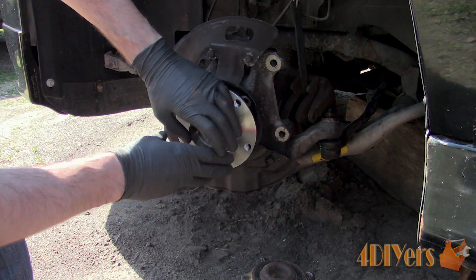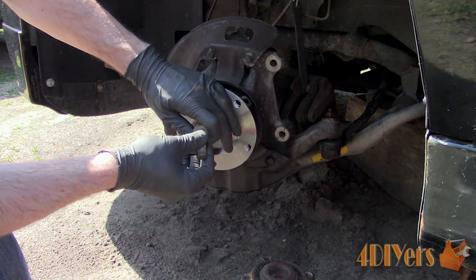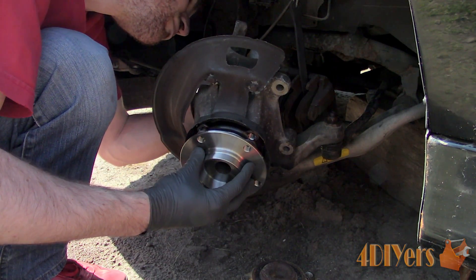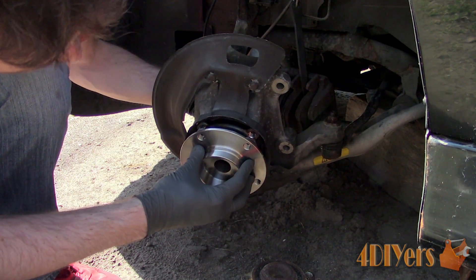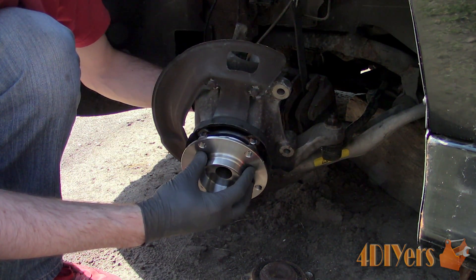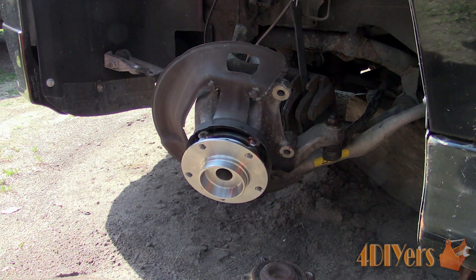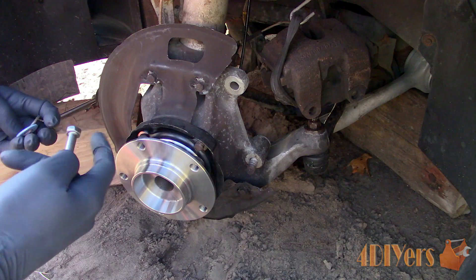Hub runout is lateral movement where the hub is running off-center. This can cause mild to excessive vibrations depending on the severity, either in the steering, throughout the whole vehicle, or in the brake pedal. Depending on the severity of the runout, this can easily cause parts to wear out or create premature failure.